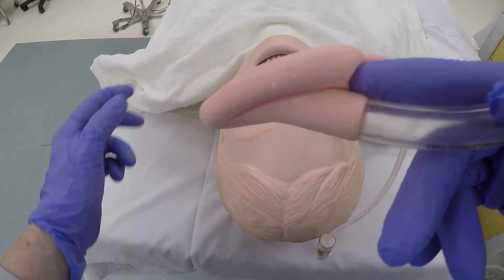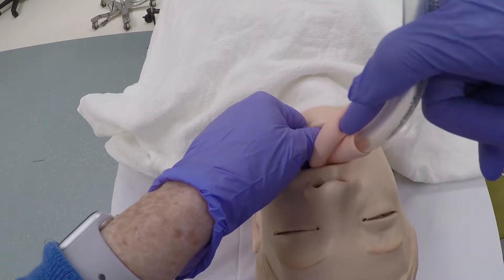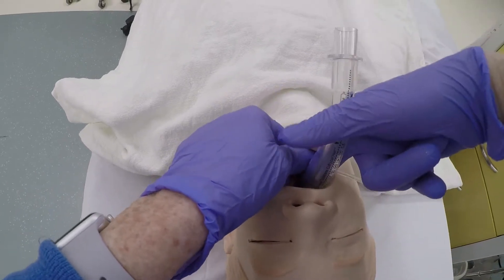Hold the cuff like a pen, as close as possible to the mask end. Use your index finger at the point where the cuff joins the tube to guide the LMA along the hard palate. You should insert with one fluid movement. Sometimes gentle partial rotation of the LMA helps the tip clear the back of the tongue.